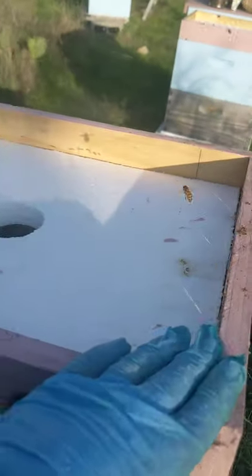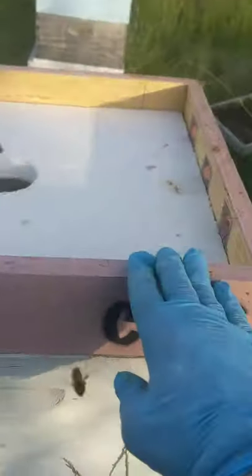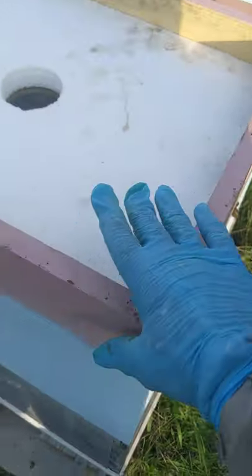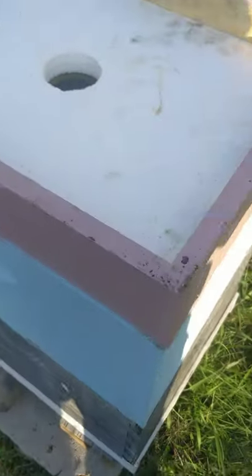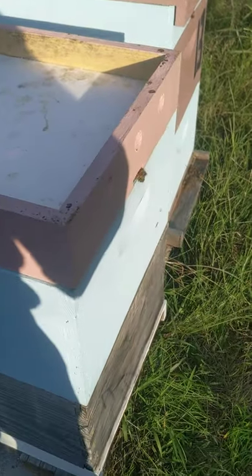I don't add the top on, because if I take the top off I can take this, set it down, and invert it — flip it over. Then I can set my box on it, and then the lid on top of the box, so that I don't have a bunch of robbing going on. And you can cover up your preciouses.